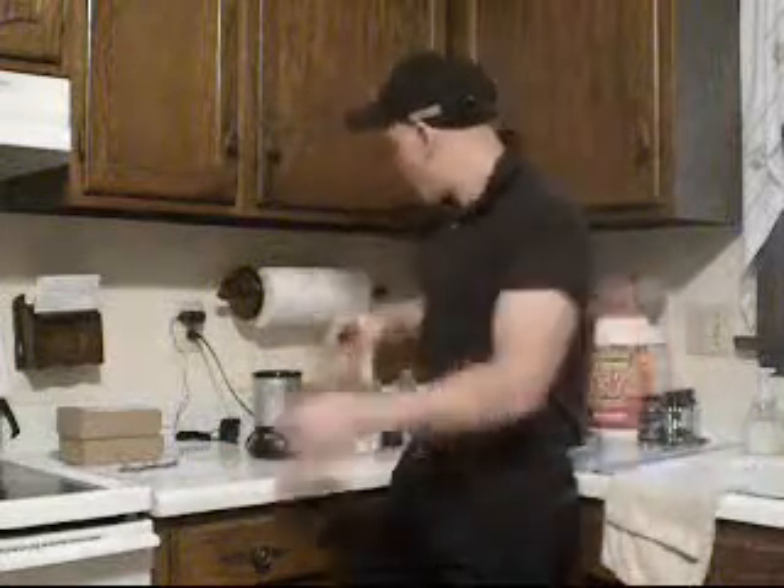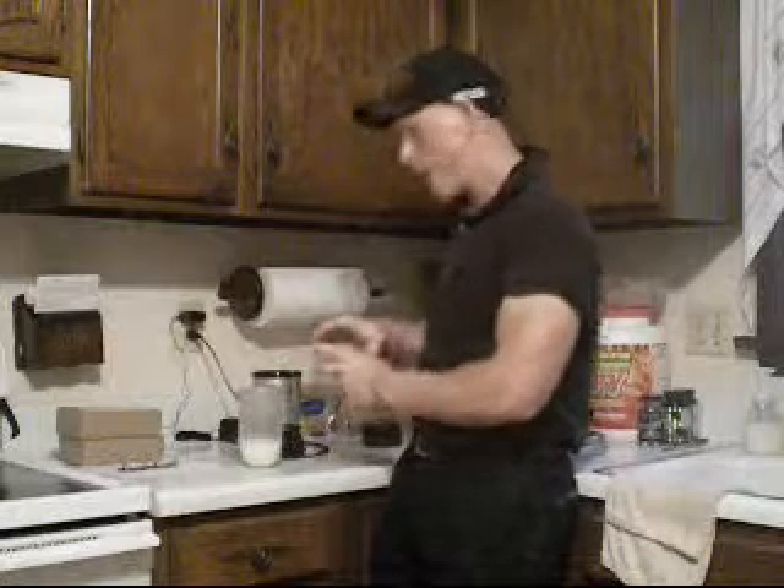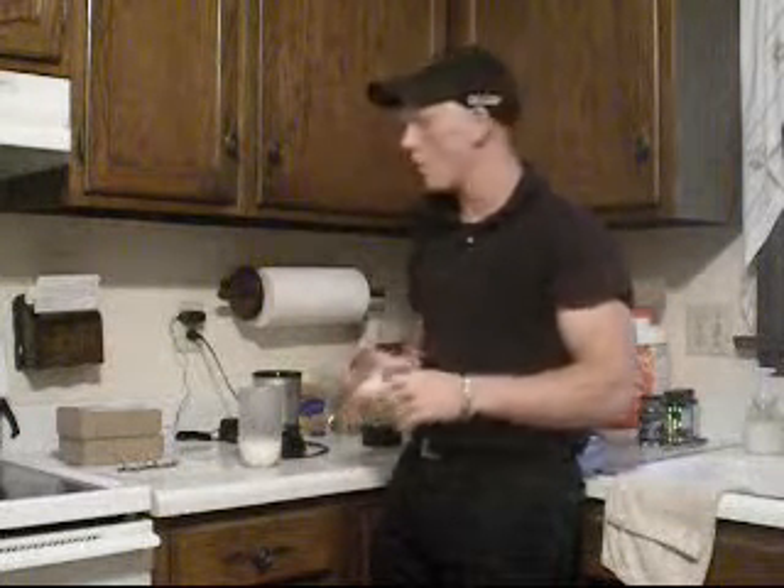What's up guys, round 2 here. We're going to be doing a review today in milk. Got about 6 ounces of milk, and I got another scoop from one of those baggies that Psycho Noob sent me.